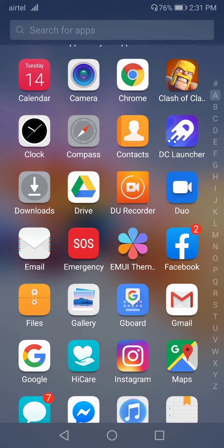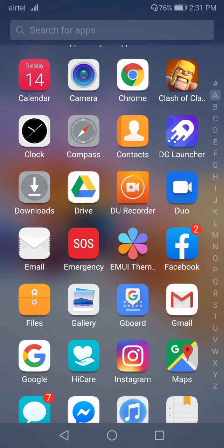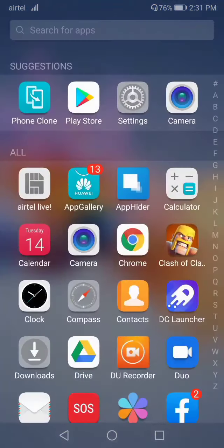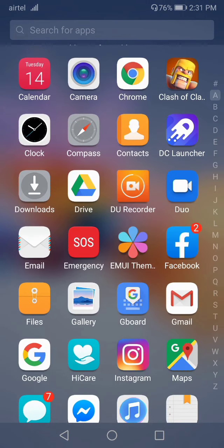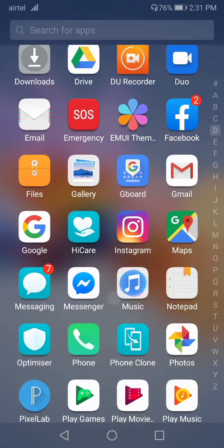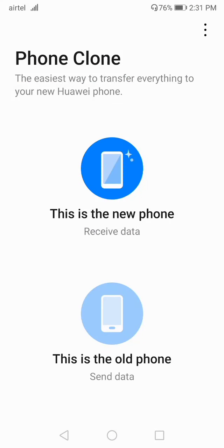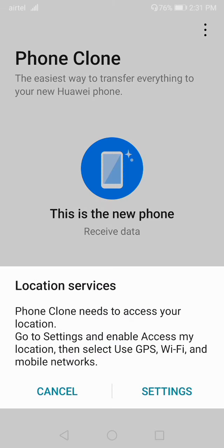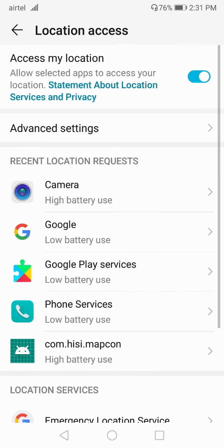If you are using app drawer mode, go to your drawer. If you are using screen mode, slide down your screen and search for the Phone Clone app. Click on Phone Clone. You'll need to enable location service settings — open up your location from here.